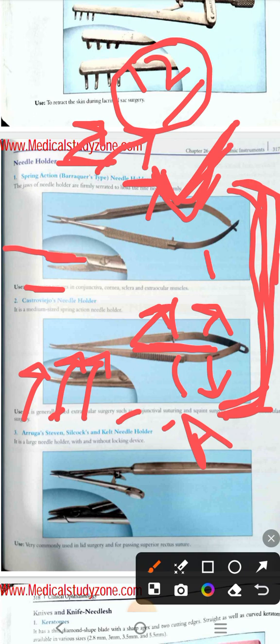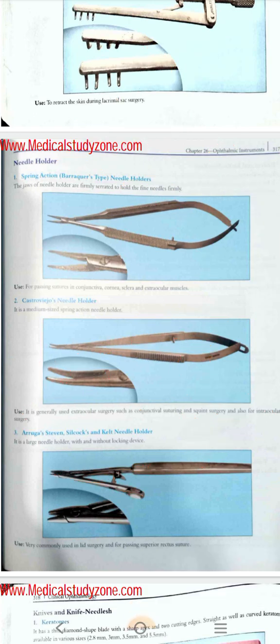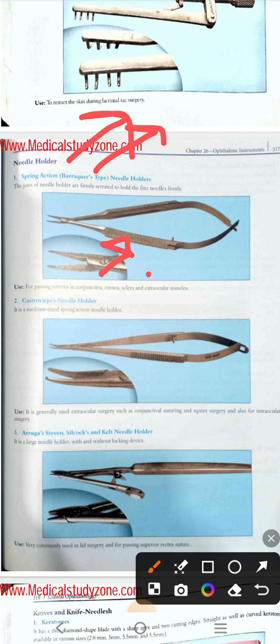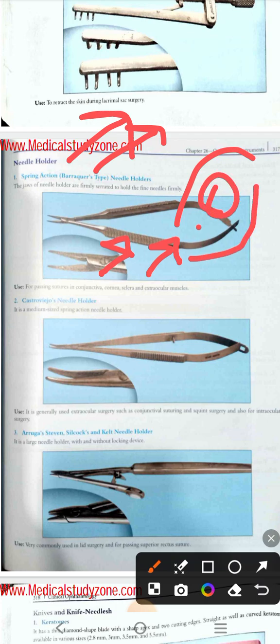Then comes the Aruga-Stevens-Silcock-Kelty needle holder. You can remember it by the mnemonic 'Aruba has seven cocks' — A for Aruga, Steven, Silcock, so this is the Aruga-Stevens-Silcock-Kelty needle holder. You can also remember it simply as Aruga's needle holder. Now for functions: as it is a needle holder, its main purpose is to hold the needle for suturing. The Barraquer-type needle holder is used for passing sutures in the conjunctiva, sclera, or cornea.